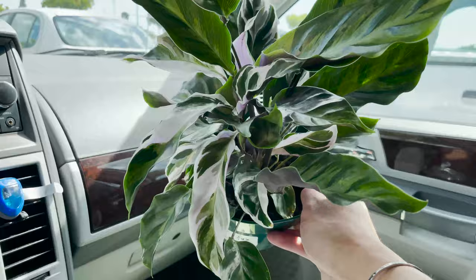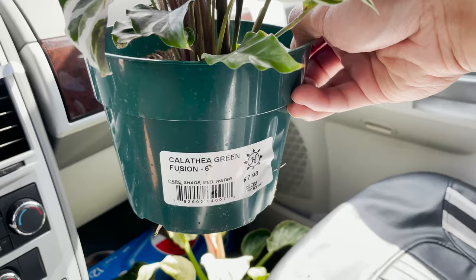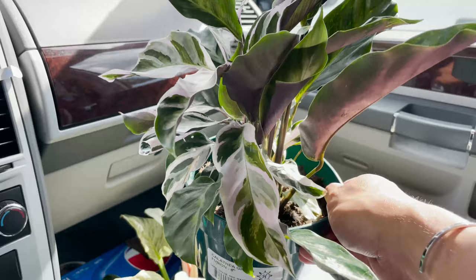Here is my new baby — I'm so excited! I'm going to call it a Calathea White Fusion, even though it says Green Fusion. I hope I can bring this back. If not, I'm going to give it to my mom and watch her kill it. So I'm still excited. Gorgeous.